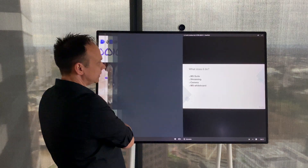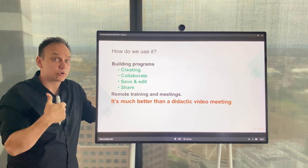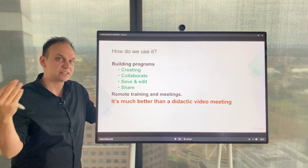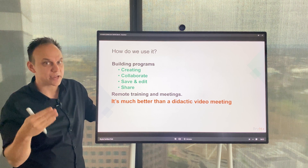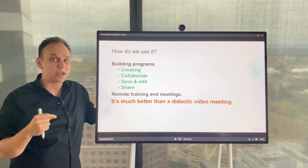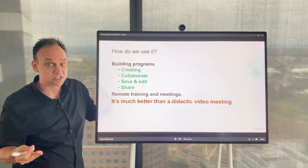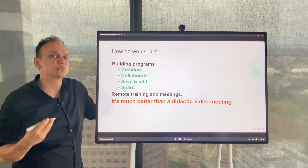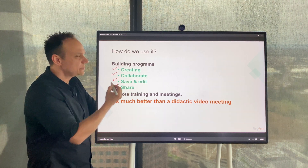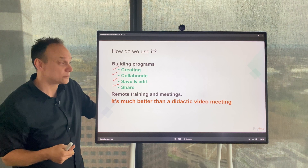So how do we use it? As you just saw, we use it for creating programs and collaborating with our clients and internally with the team. We can save what we're working on, send it to other people, edit it, and come back to it later. For remote training and meetings, if you think about a standard video call, it's really just a person talking over a PowerPoint slide. With the Surface Hub it becomes a truly collaborative and engaging process — I can actually interact with PowerPoint, and anybody joining the meeting is able to see that, making it a lot more interesting.